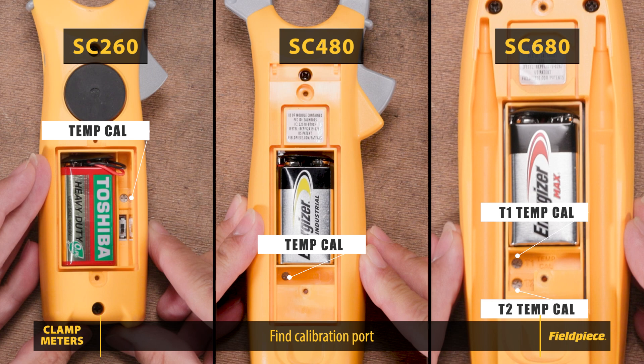Important: do not change the J1-J2 switch. Leave it on J2 — this is for factory calibration only. Do not change this switch from the J2 position.